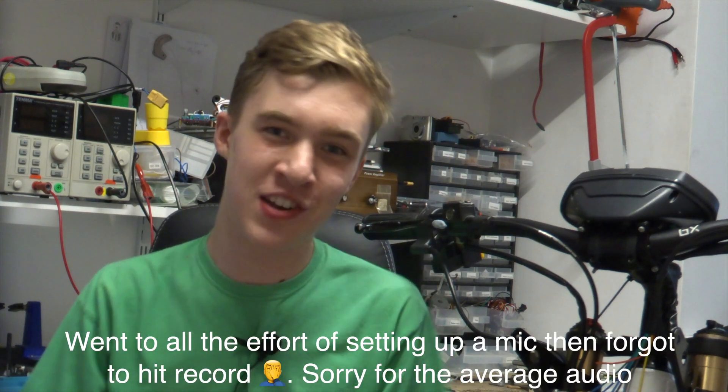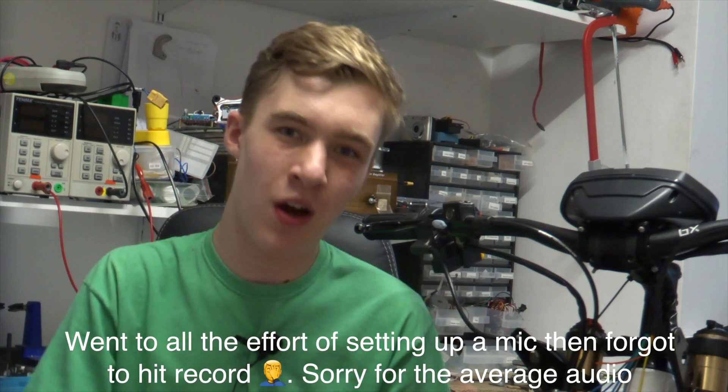Hello everyone and welcome back to another video. This one's going to be a bit of an explanation about exactly what's going on with the e-bike — a bit of an update. In previous videos I've mentioned I've got a few issues with the Sabaton, but I'm also making progress in other areas such as the lighting. I thought I'd just do a video, free-scripted, just explaining what's going on.